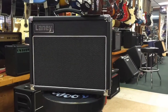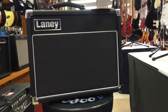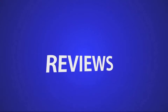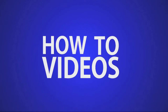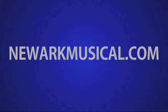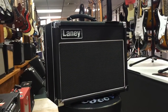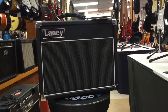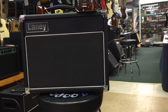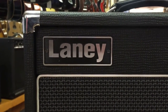Hi, this is Nick from NewarkMusical.com and today we're going to be taking a look at the Laney VC-15-110. The VC-15-110 is the smallest of the VC range. It's built on the distinguished heritage of the VC-30 and delivers a massively expressive tone for such a small amp. It's 15 watts and has a 10-inch internal speaker.